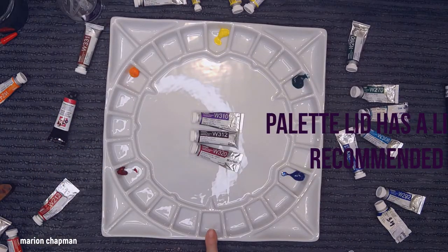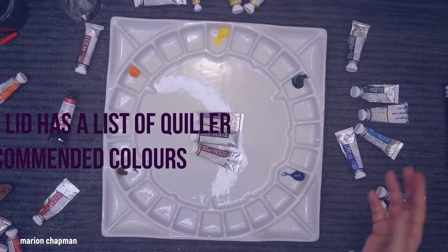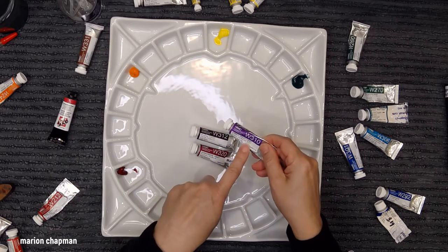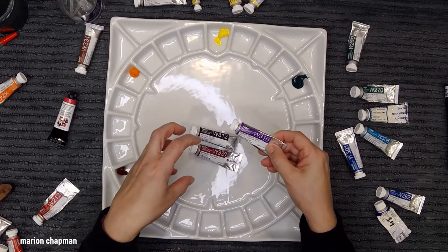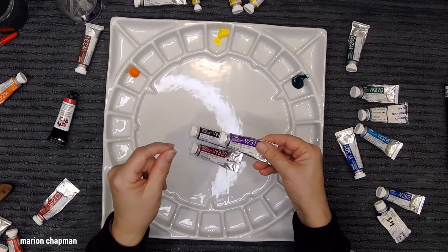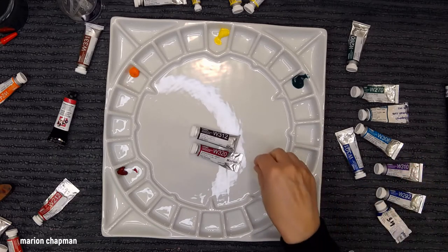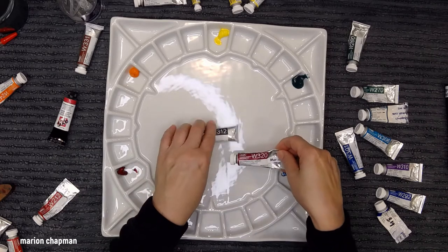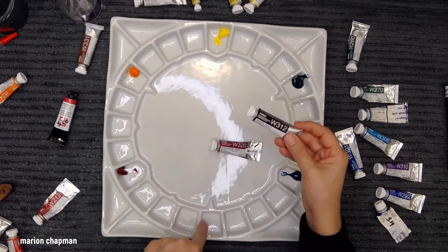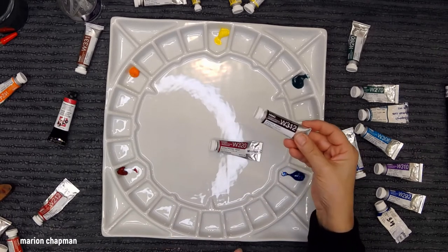Now I'm up to the secondary violet. Steven Quiller names the secondary violet as Ultramarine Violet, but I don't have that. I've got Cobalt Violet, Mineral Violet, and Quinacridone Violet. I'm going to rule out the big purple one because it's not a particularly strong color — it doesn't have great luminosity and it's not a staple in my palette. Quinacridone Violet might be terrific, and I love Mineral Violet and use it all the time, though it's unlikely to be a pure color.